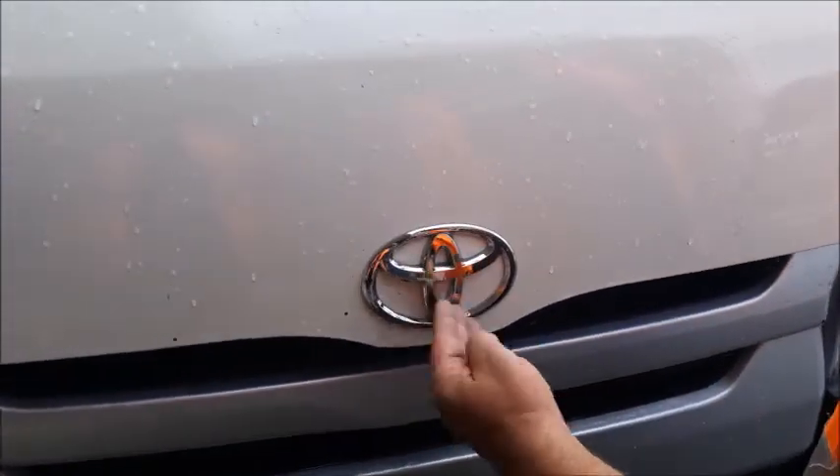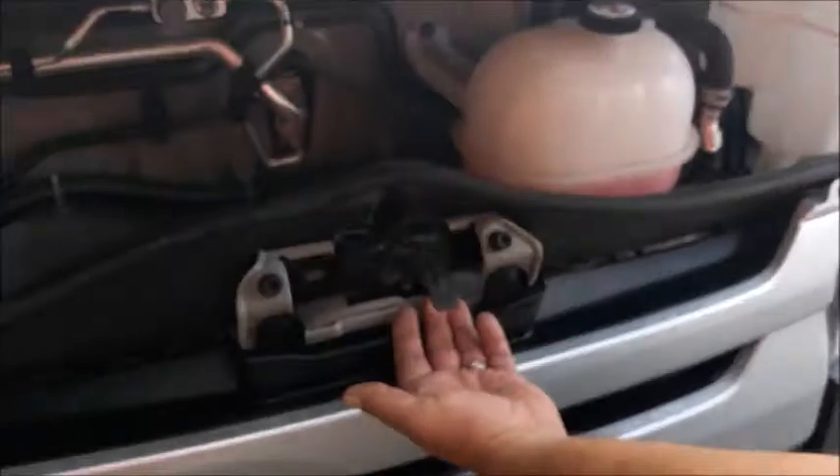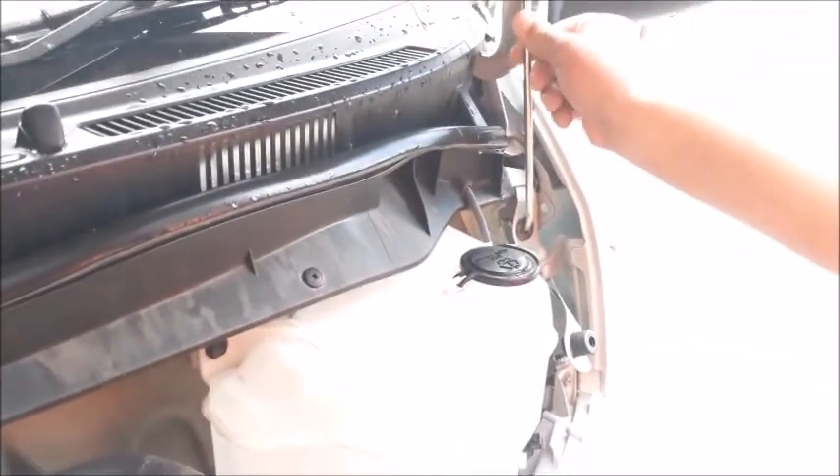Just below the badge under the bonnet is the bonnet latch. Lift the latch upwards to release the bonnet. Secure the bonnet stay to keep the bonnet open.